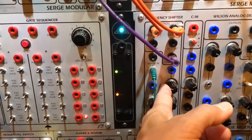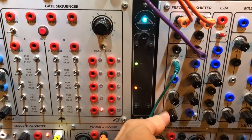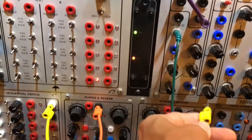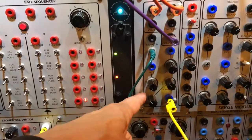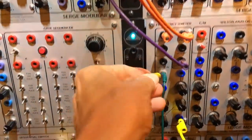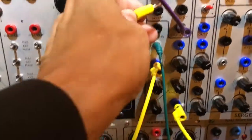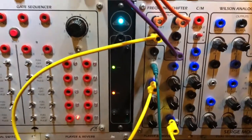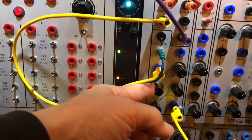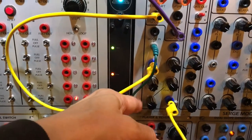This is the original sound and this is with the frequency shifter, depending on how you set the frequency. I wanted to show you — I take the same clock, take a different sequence, go to the frequency shifter. If you take the second CV input and you put it, for instance, zero VCO, it will sound like this. This is quite interesting.